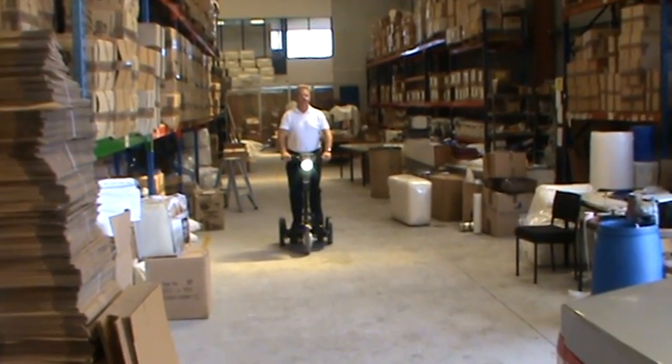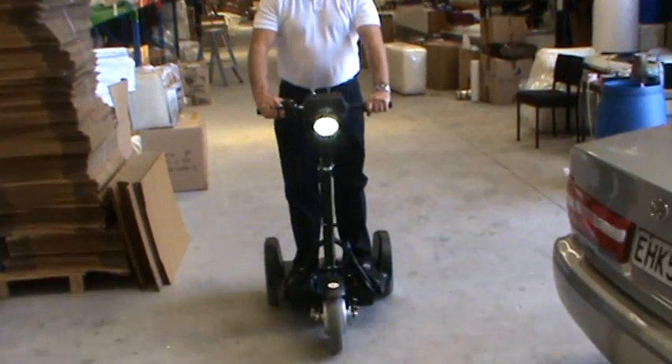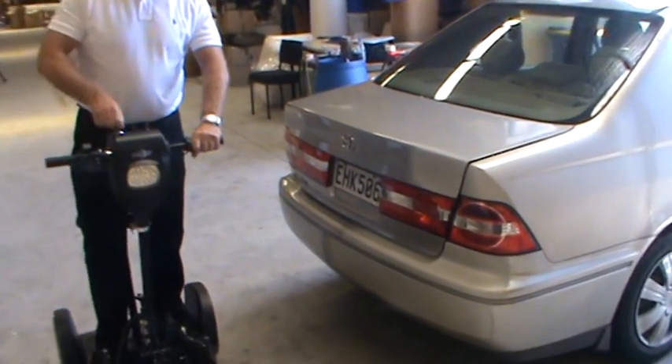Here comes Brent, coming up the warehouse, and he's going to demonstrate putting the stand and ride into the boot of this car, which is a fairly stock standard saloon car.